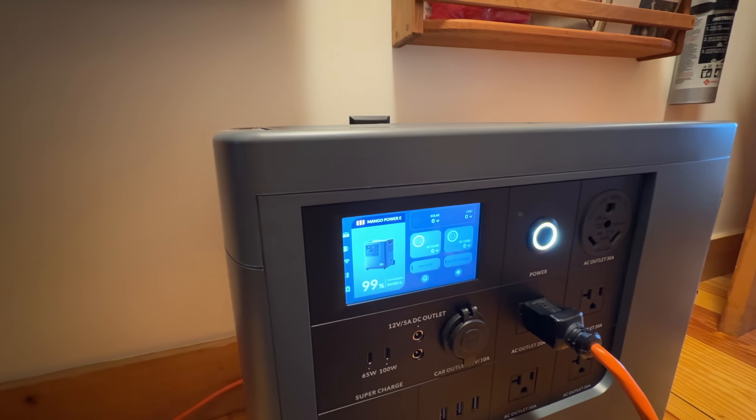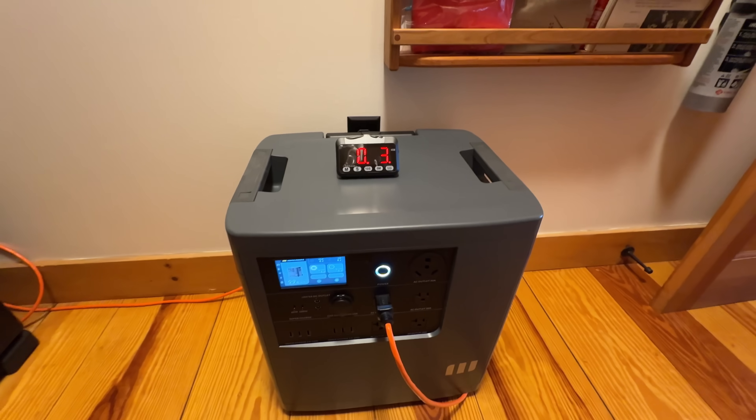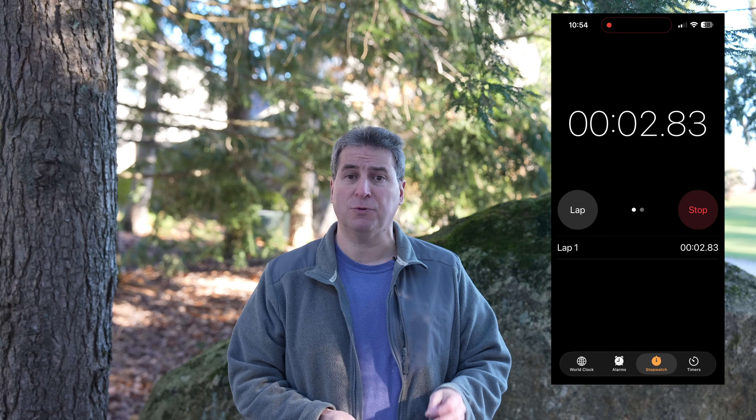Now the refrigerator is on and we can begin the test. Initially I started with a little timer, and I don't know why I thought that was a good idea because it's battery powered. Before it even hit 12 hours, the timer already went out. Fortunately I planned for things to fail and had kicked off my stopwatch on my iPhone, so I'm using that to track the runtime.